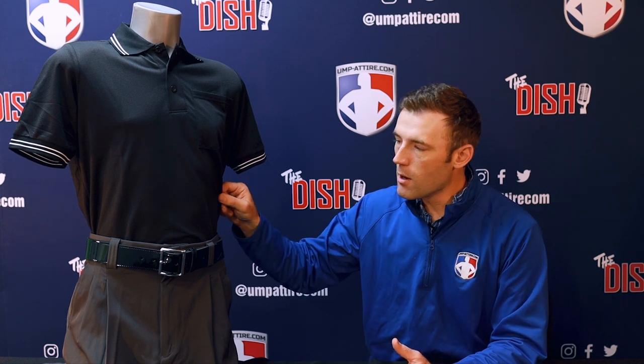The tech and specs of this Smitty short sleeve body flex umpire shirt come down to the makeup of the material. A blend of 95% polyester and 5% spandex, you're going to notice a thin, high-performance moisture-wicking material versus the old polyester pro knit shirts.